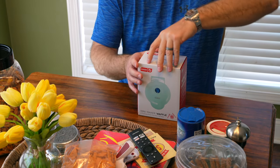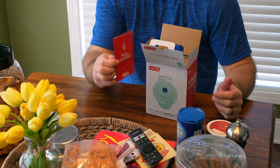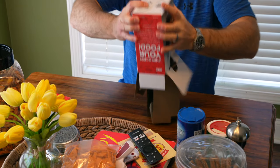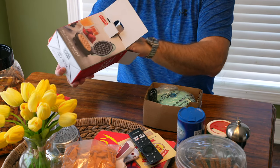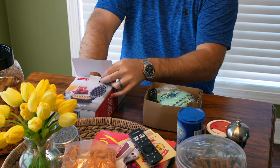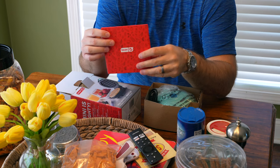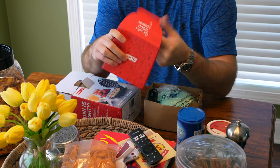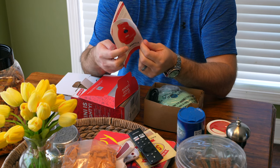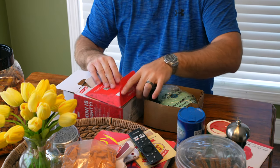You can find a link to order this at the top of this video's description. I just want to show you what's in the box. Got a little thing that says 'Hello Foodie.' There's something else in here — it says 'Get Cooking Good Looking.' Mini waffle maker — and there's a little owner's manual. It's got some recipes in it too.